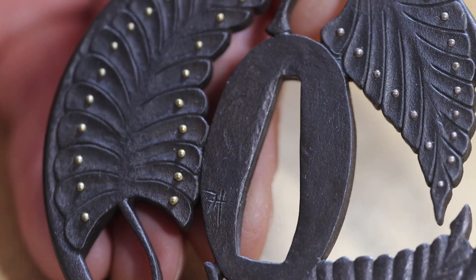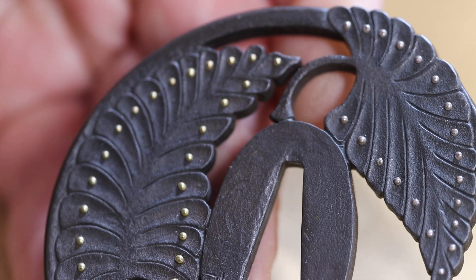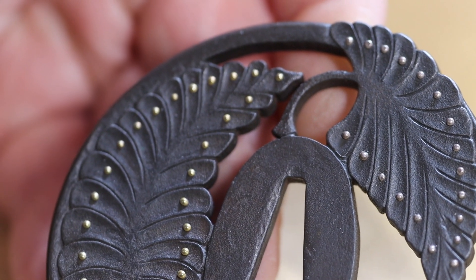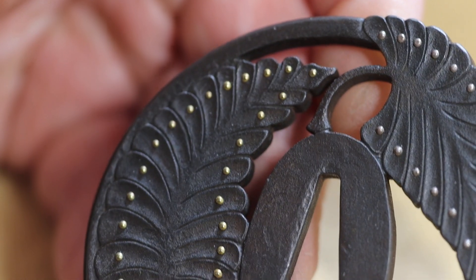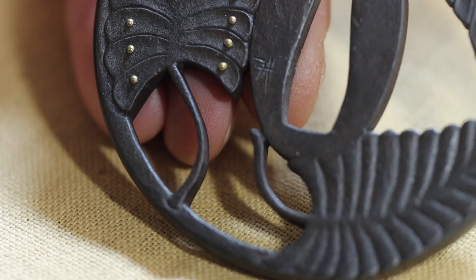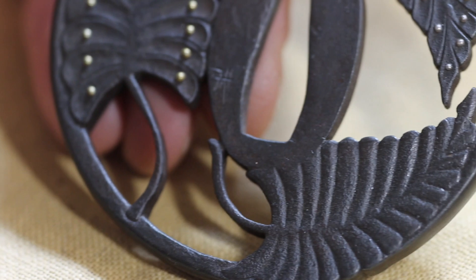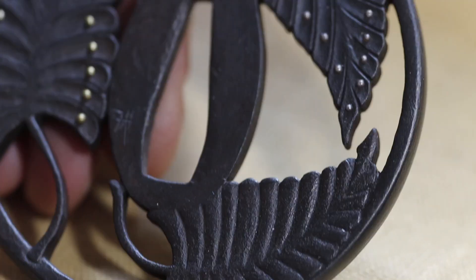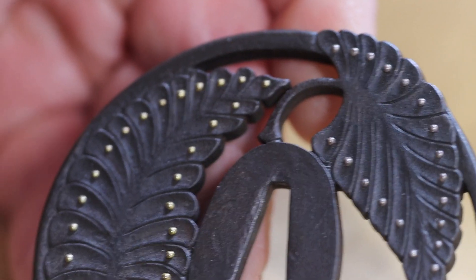The funny thing was, I'd made about 25 or 30 tsuba like this before I went to Japan, and I couldn't sell any of them. I think I managed to sell maybe two pieces in all that time, so it was really, really tough going. But you keep doing what you can. And of course, this sold sort of 20 to 25 years after I made it.